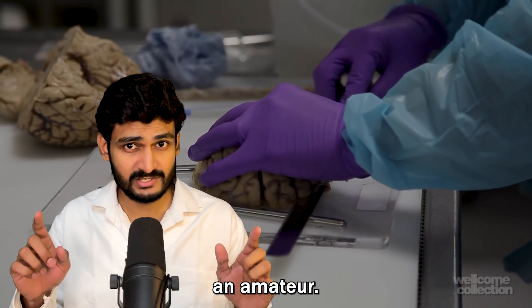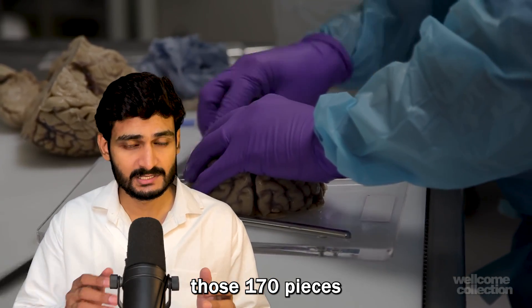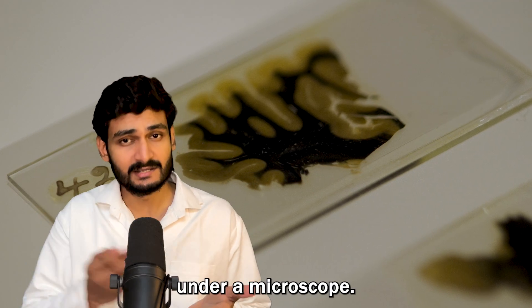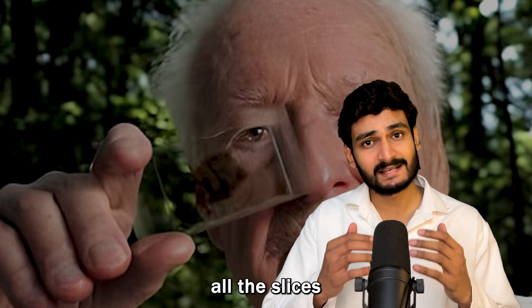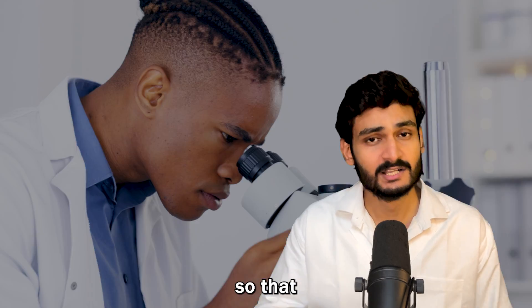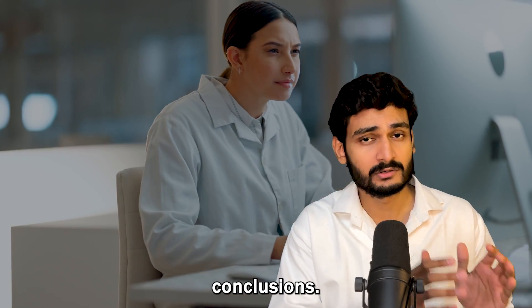Harvey was not an amateur — he knew what he was doing. Those 170 pieces were further sliced into thousands of small slices that could be studied under a microscope. Harvey did not keep all the slices to himself. Instead, he sent them around the world to different scientists from different universities so that everyone could look at the brain and draw their own conclusions.